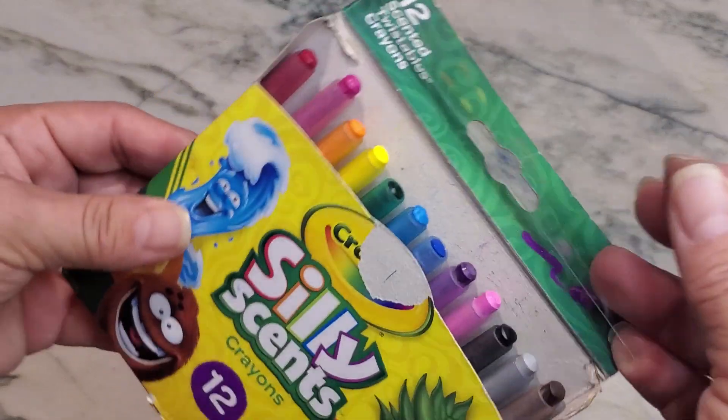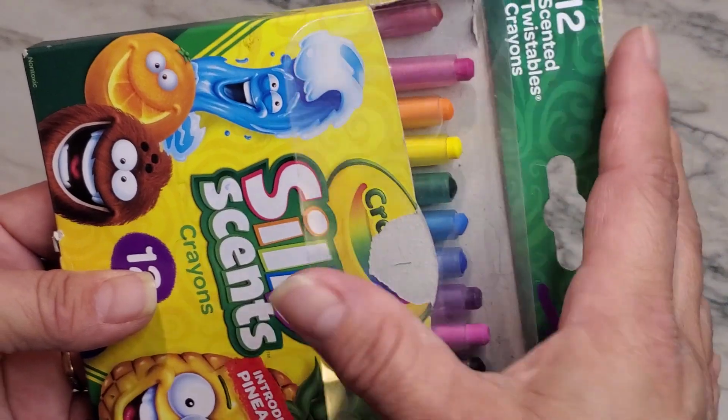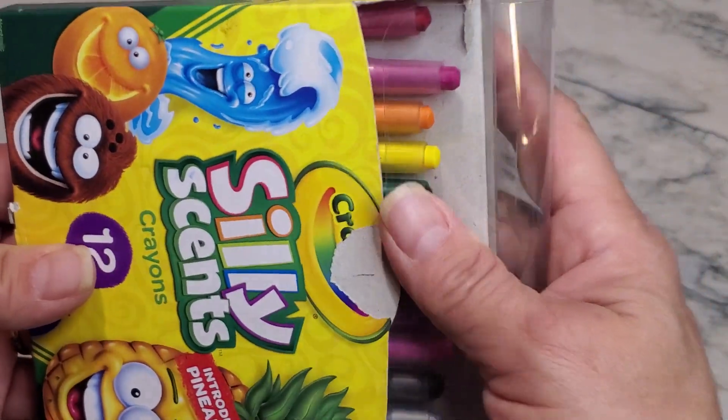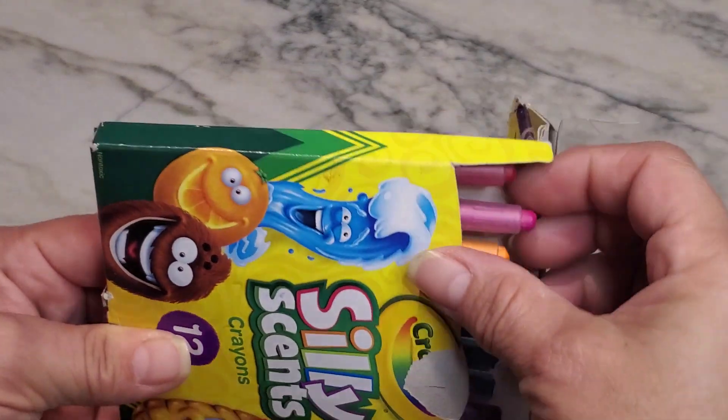The cardboard box flap on a regular box of crayons tends to get pretty worn out and used. This one actually has a plastic flap which makes it a little bit easier for it to actually last a little bit longer when your kids are using their crayons.